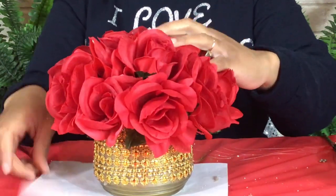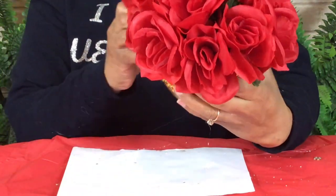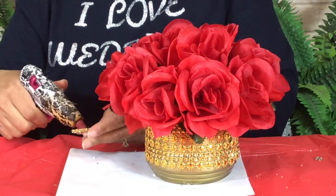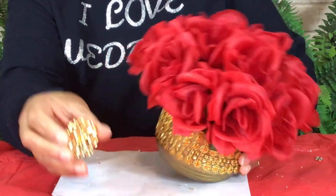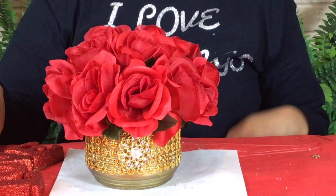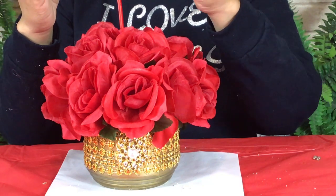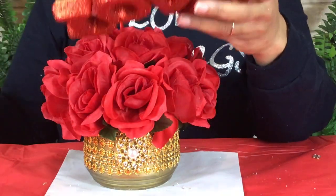Now that I am finished with this floral arrangement, the next thing I'm going to do is glue my brooch in front of my vase. This brooch is so beautiful. When you finish adding a little glue to your brooch, then you add it to the front of the vase. You must hold it for a few seconds until the glue dries. Once the glue has dried, I'm going to put together my love sign — all I have to do is glue my love sign to my stick.